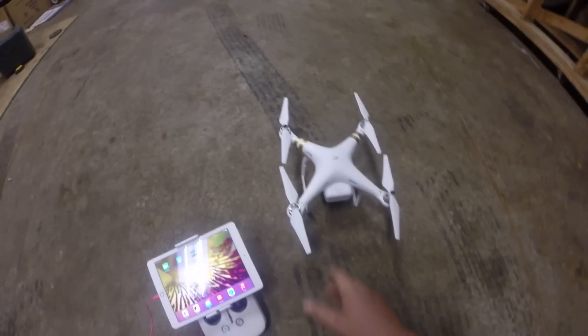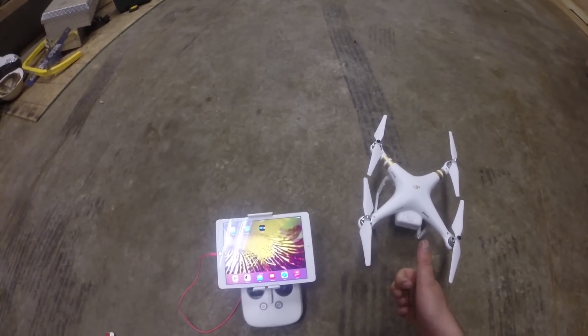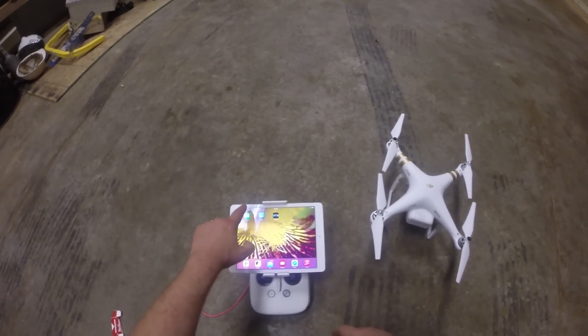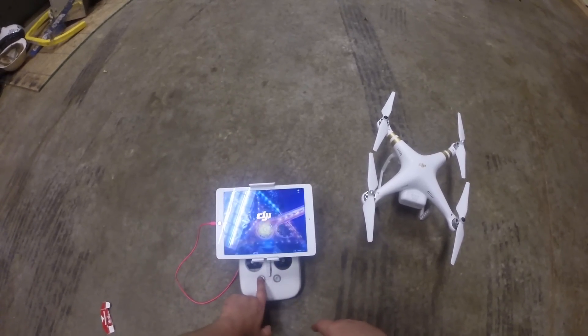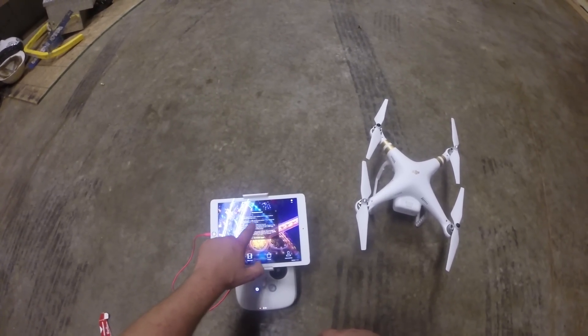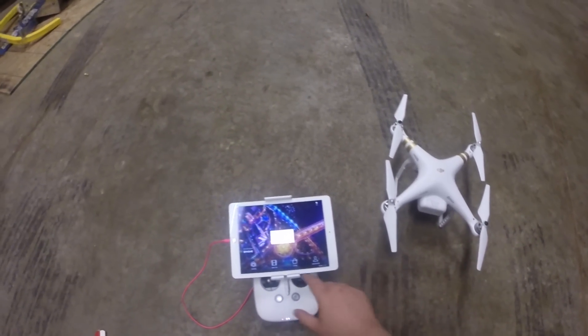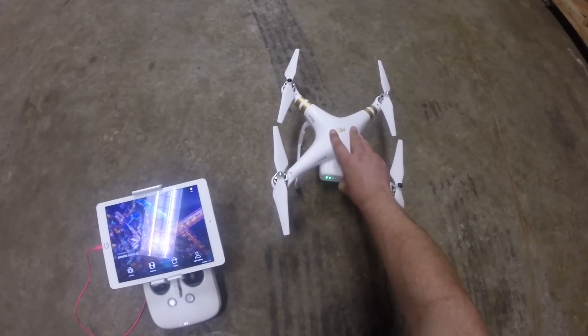This is Jay Arisho and we got the DJI Phantom 3 Professional here. We're going to go ahead and take it up indoors. I have the app here — I'll go ahead and start up the app and we'll turn it on. We're going to fly without GPS, and I'll go ahead and turn on the quadcopter.